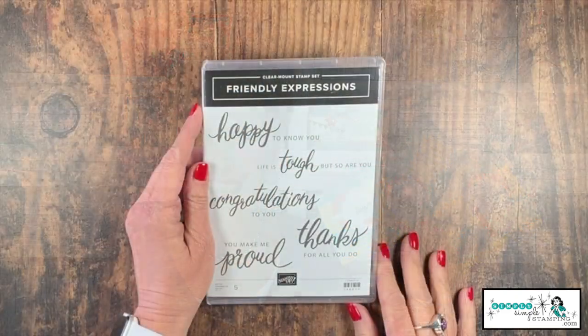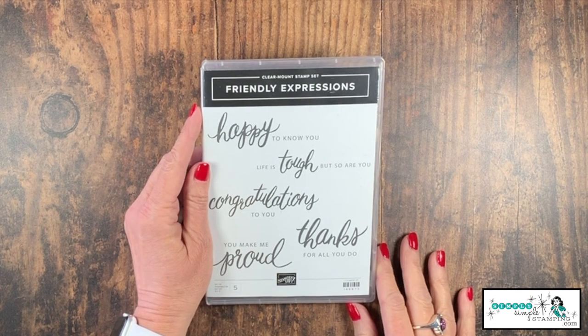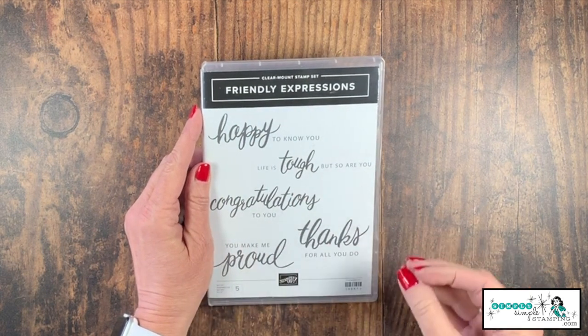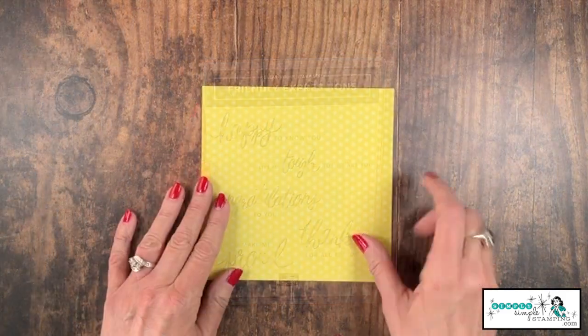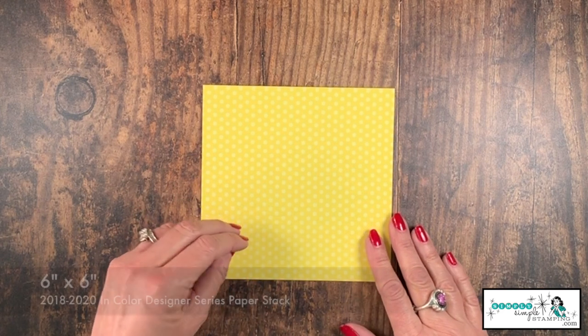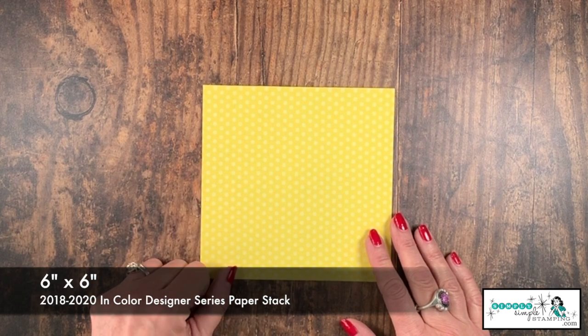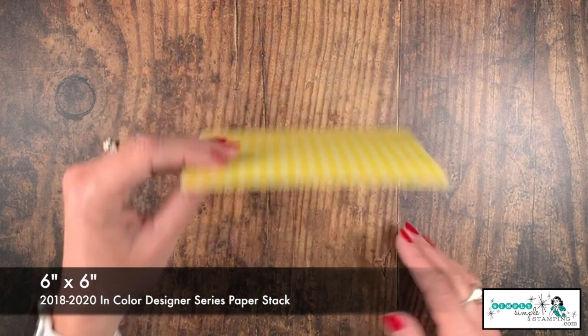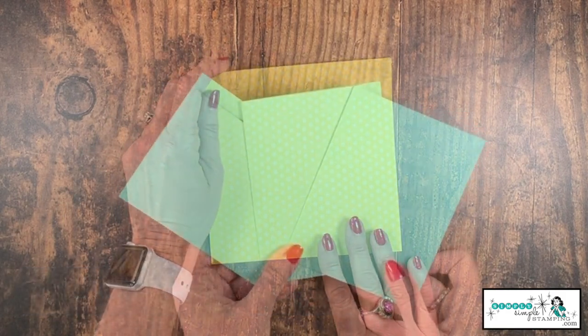Friendly Expressions is our focal stamp set for today. I love this one — I love these great big words. We're going to be using three of these today on our cards. It is a one sheet wonder. I'm going to be using the 2018–2020 in colors. I've got a piece of pineapple punch designer series paper — you can see we have stripes on one side and polka dots on the other.